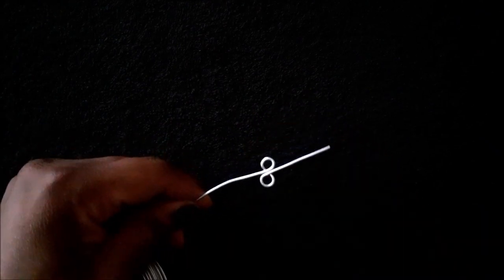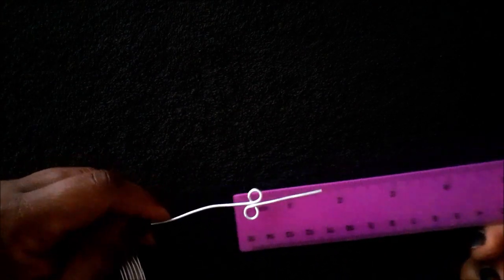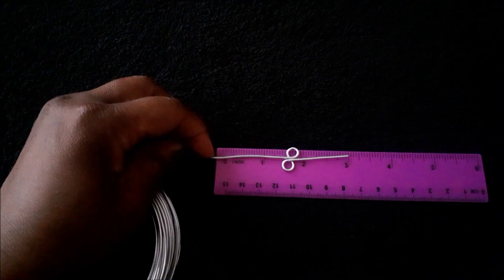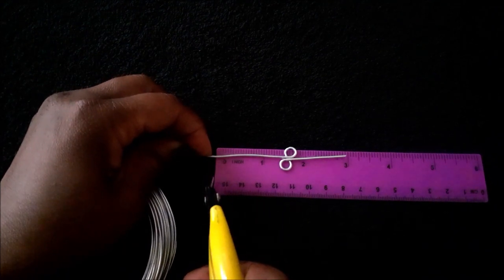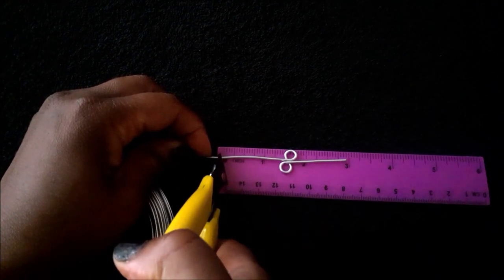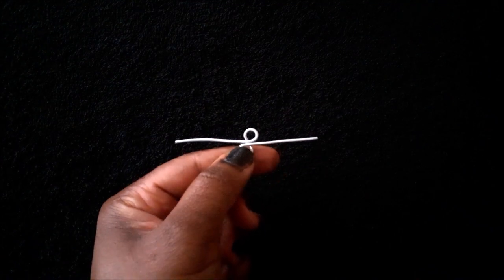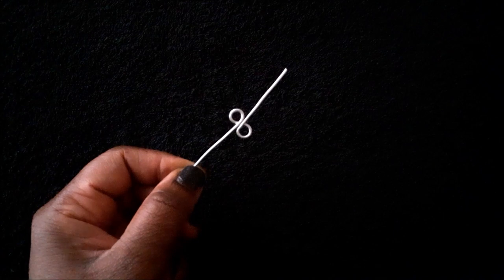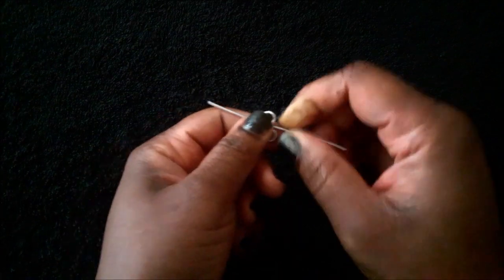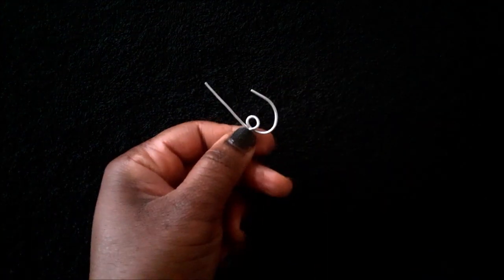Next, you are going to cut your wire at the 1.5 inches mark and cut it off. Turn the connector over to the figure 8 side, then use your finger to shape it like I am doing right here.